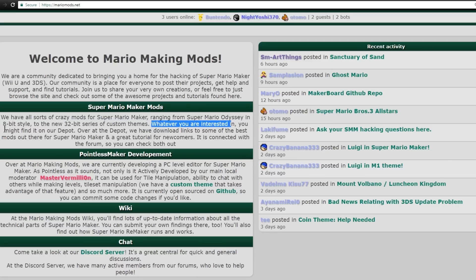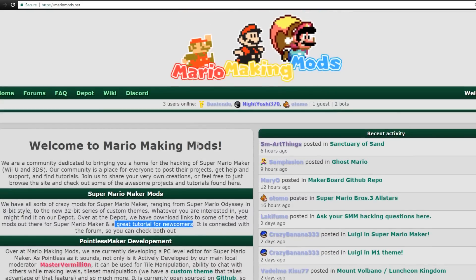Whatever you're interested in, you might find it in their depot. Head over to the depot — there are download links to some of the best mods out there for Super Mario Maker and a great tutorial for newcomers. So if you guys are interested in modding Super Mario Maker, you're definitely going to want to head over to MarioMods.net and join their forum.